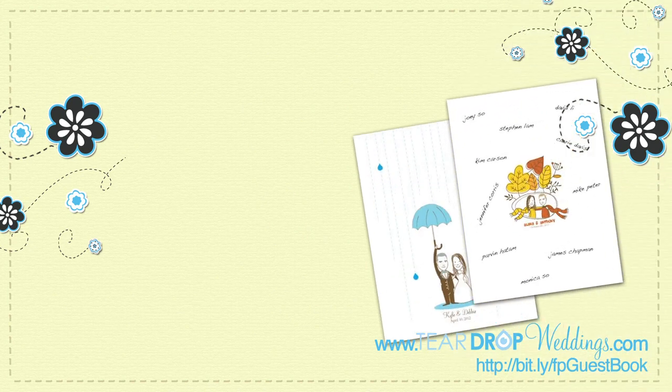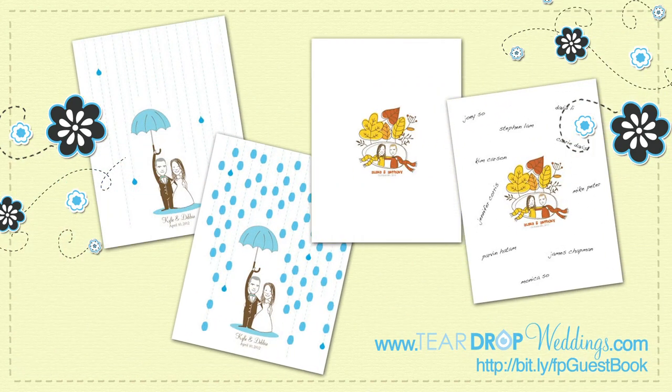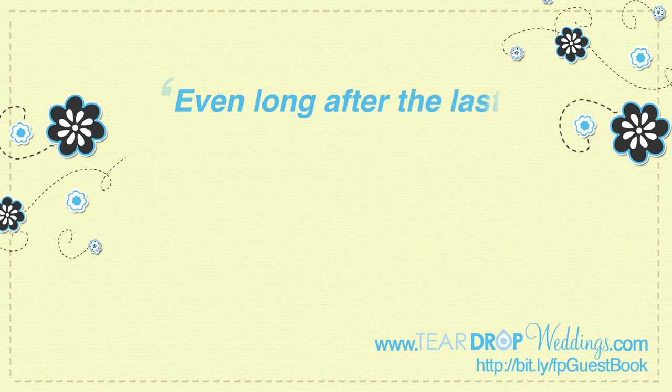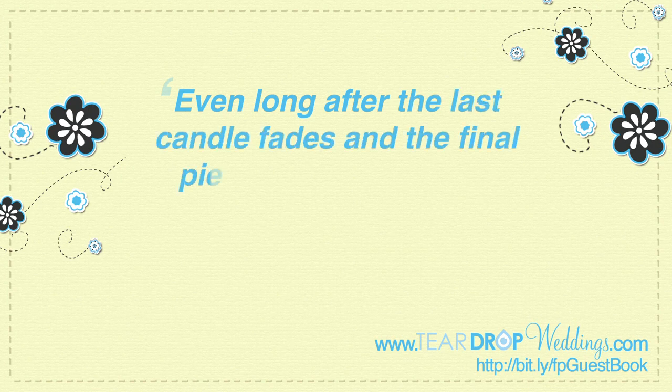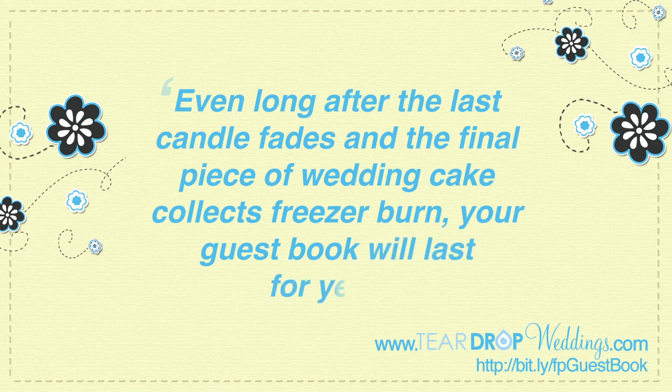At the end of the reception, the unique work of art is complete. This wonderful guest book print now carries a little piece of your loved ones. Even long after the last candle fades and the final piece of wedding cake collects freezer burn, your guest book will last for years.